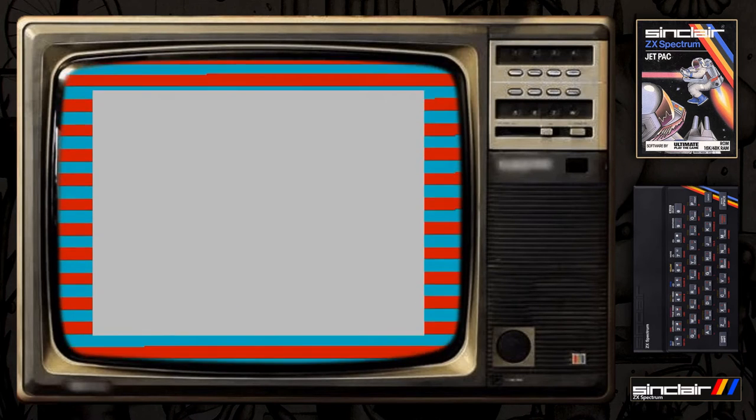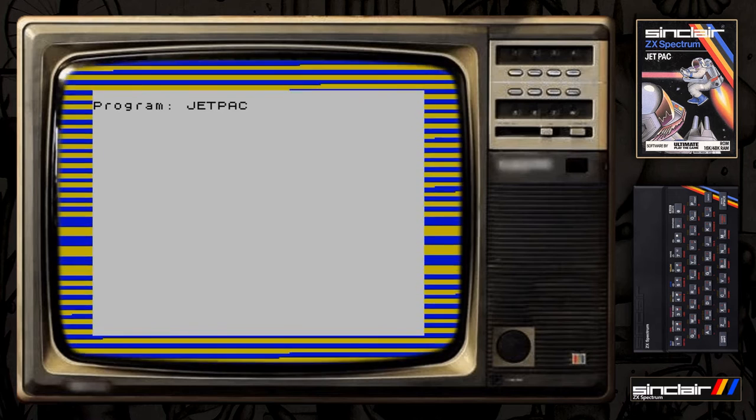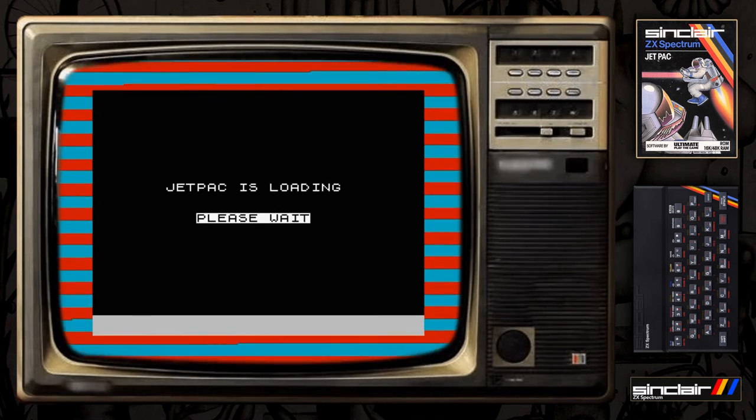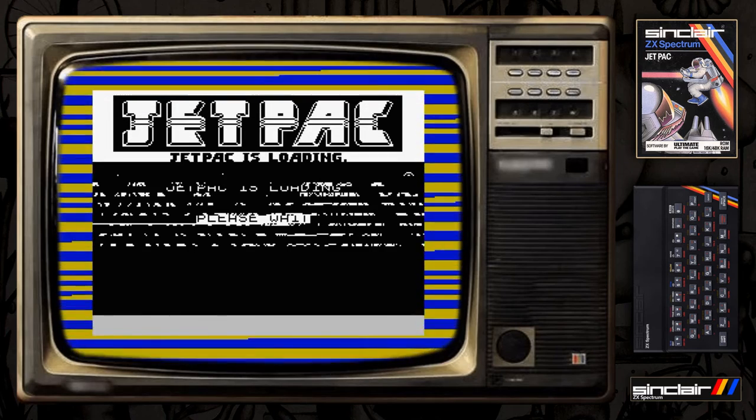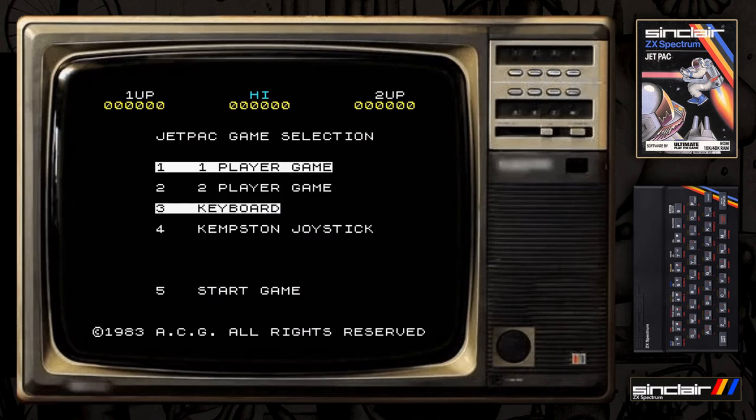Right, here we are today and we're just going to look at Jetpack from the early 80s. This is one of the first computer games I've played and it's on the ZX Spectrum 16k - would you believe. Just think about that: a lot of pictures these days have got more memory in them than this 16k computer, which was very versatile at the time.